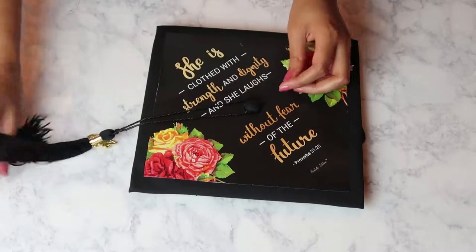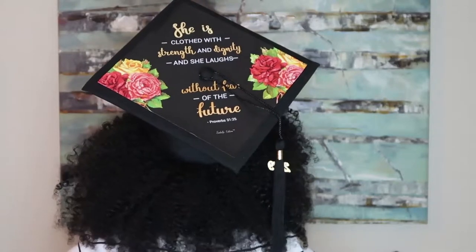And then of course don't forget to attach your tassel and when you're done it should look like this.